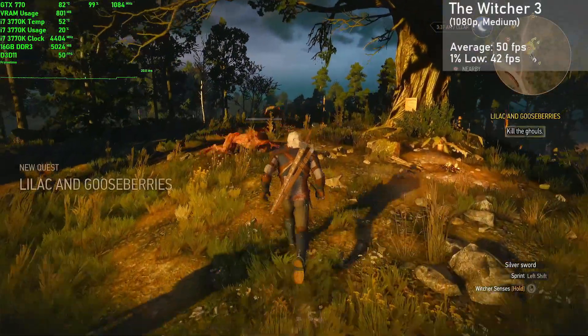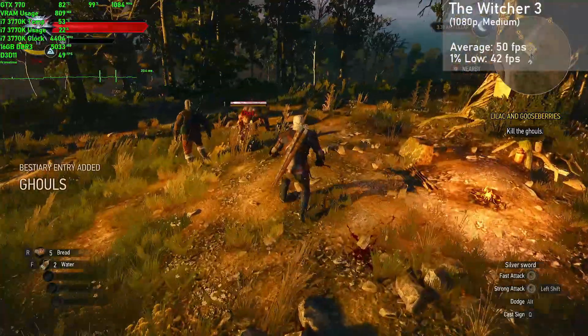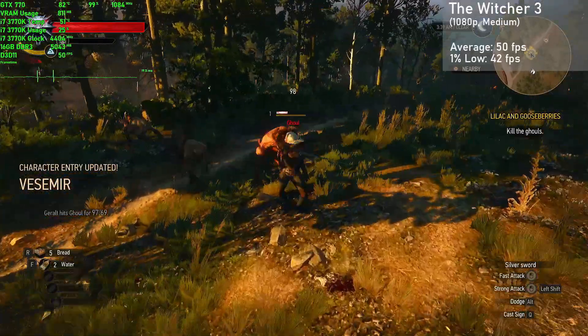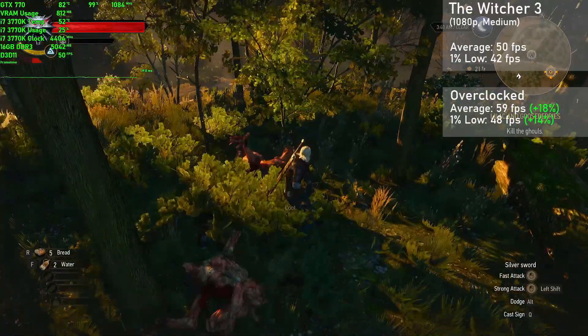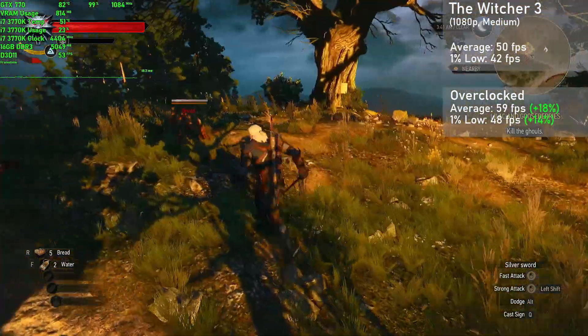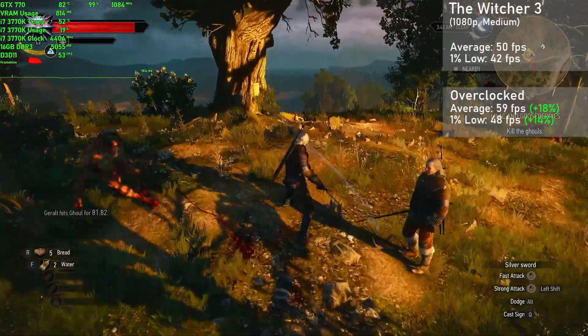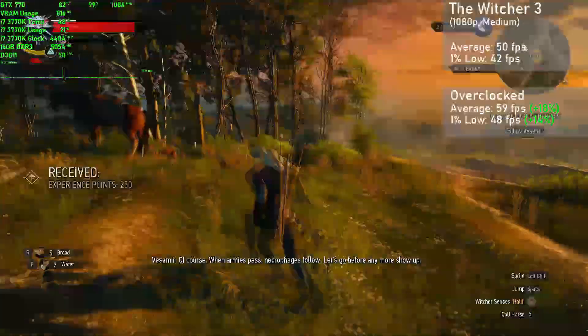Next is The Witcher 3, and here I ran the game in 1080p with the medium preset, with all post-processing also set to medium. The card averaged 50 frames per second, with 1% lows down to 42. Overclocked, averages rose 18% to 59FPS, with 1% lows rising 14% to 48. The card put down much better numbers than I was expecting in this title, and while frame rates could drop a bit in more demanding sections of the game, it was a great experience overall.